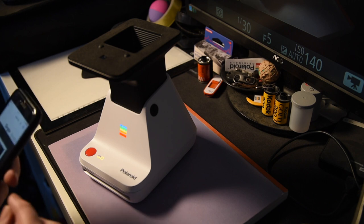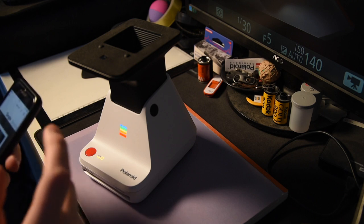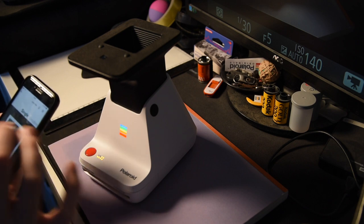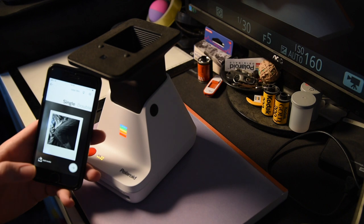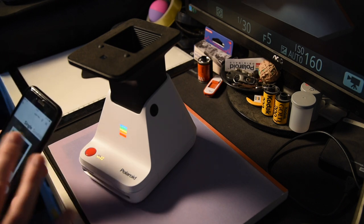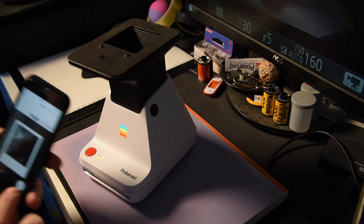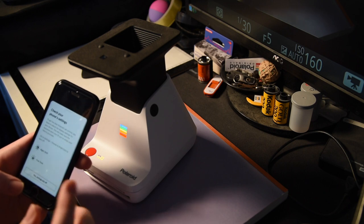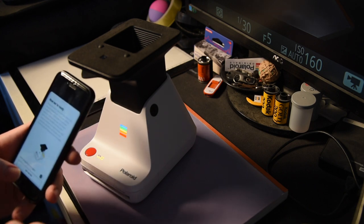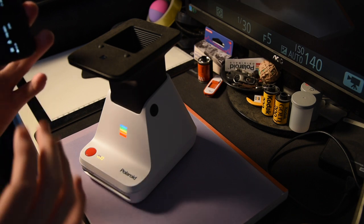One advantage the Impossible Lab app has over the Polaroid Lab is that you can move the picture up and down to choose your framing, which you can't do in the Polaroid Lab app. It just crops everything square to fit a single image. If you want a particular part of the image printed, I'd recommend cropping it square in your photos app first. I then press the button and check settings — True Tone, automatic brightness, and Night Shift should all be off.